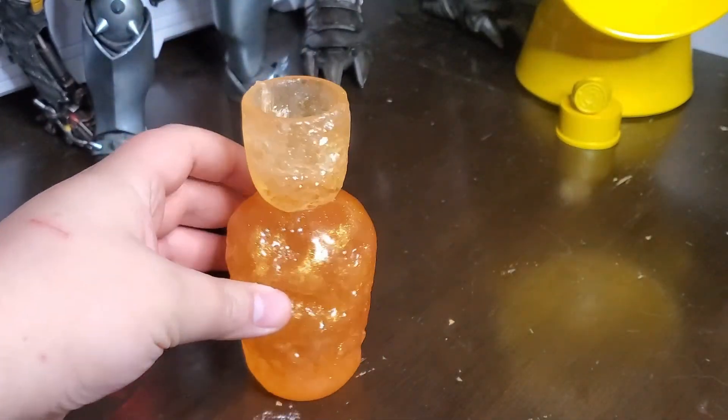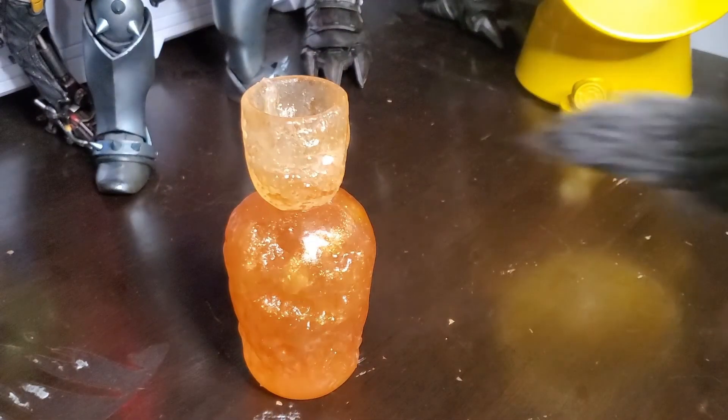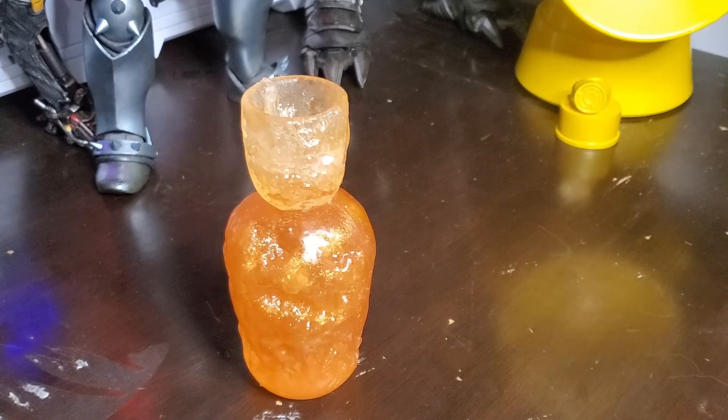Quick video, but please go check out Ashen Warrior Props on Etsy, YouTube, and Instagram. Every Dark Souls fan should have one of these — or both the blue and the orange. Thanks for watching, as always, I'm out.